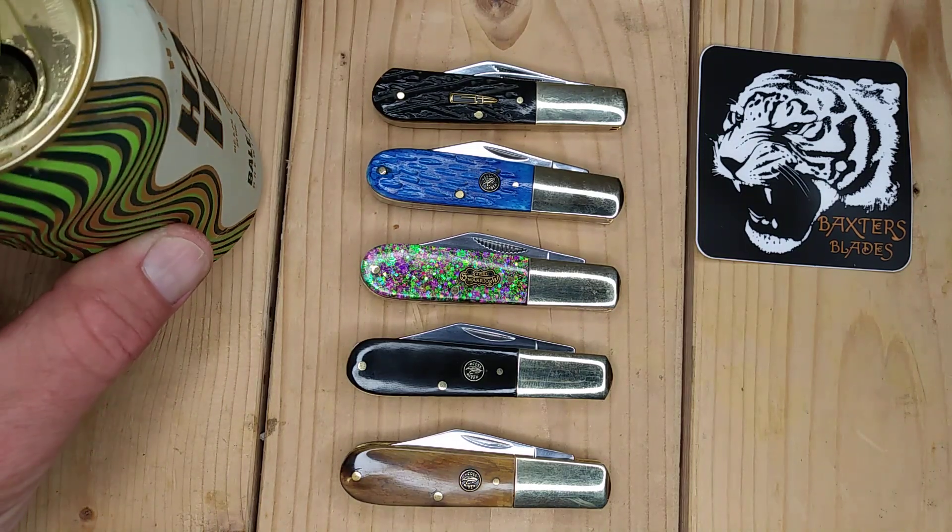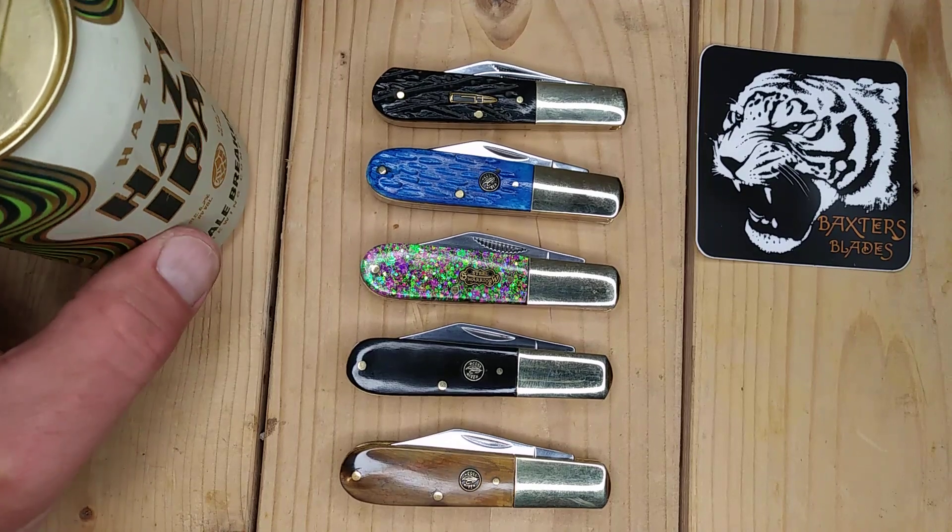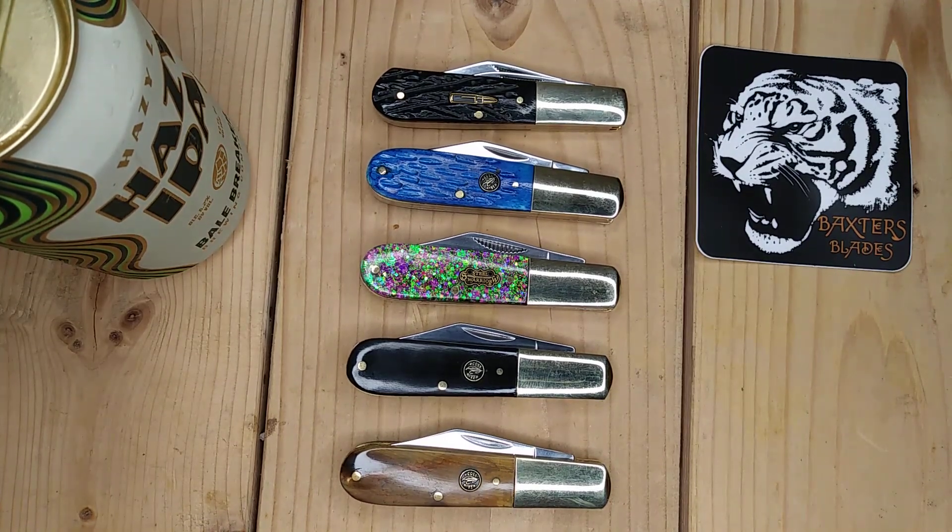Today we are going to go over Frost Cutlery Barlows. I was going to do a video on budget Barlows, but I have so many of them. I figured I would just focus on Frost brands.